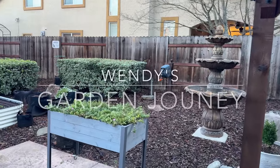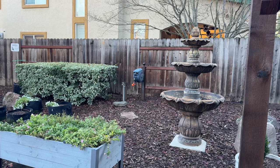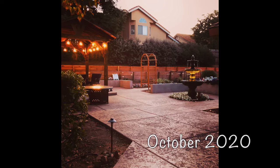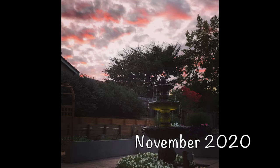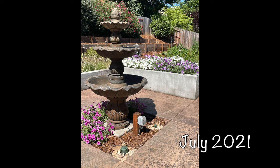When we started this garden, this fountain was actually supposed to be a centerpiece. It started over here in the center of this square. The sound of the water was really important to us, and that was where it stood for the first couple of years.